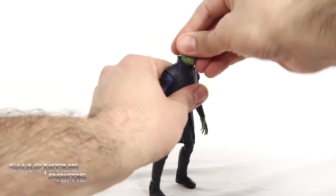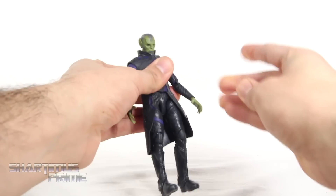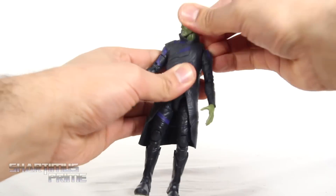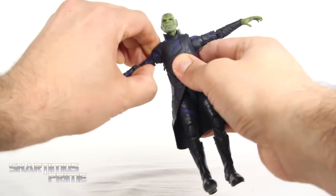Now to go over the articulation on this Talos figure: you can move the head up that far and down very far as well. It will shift forward and back too, so you can get the chin over the collar right over there — so that helps. You get side-to-side movement and a good amount of head pivoting.